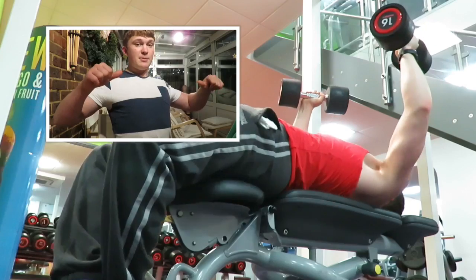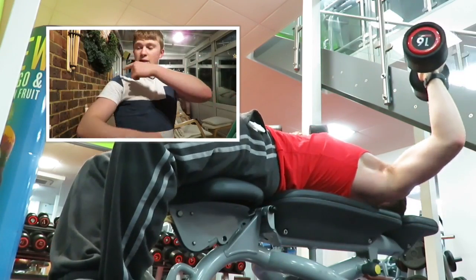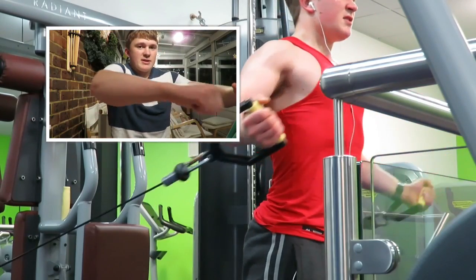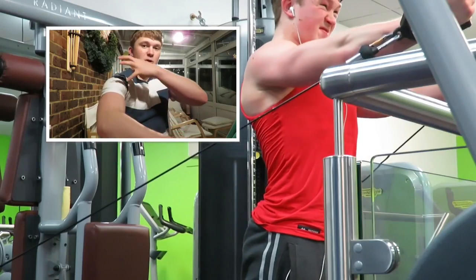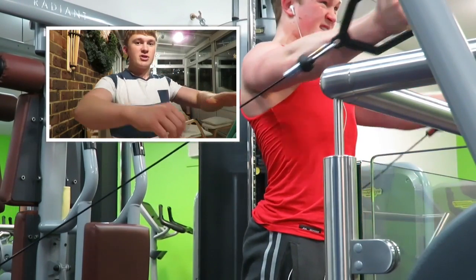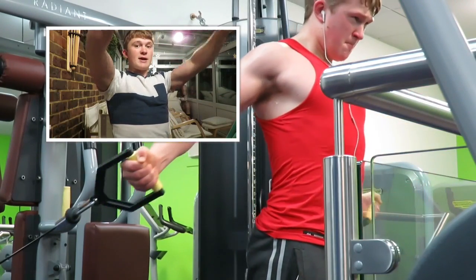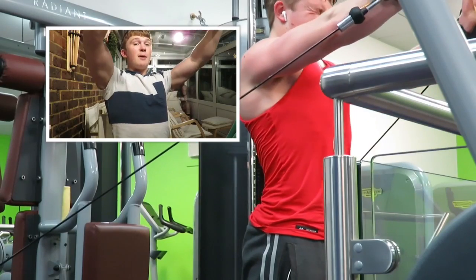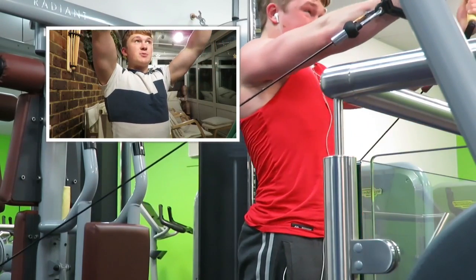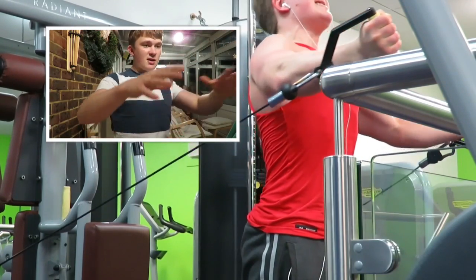What you see in the gym sometimes is people barbell benching and bringing their deltoids into the movement — the front of the shoulder is called the anterior deltoid. Bringing the deltoids forward puts a lot of stress there and that's how you can cause rotator cuff injuries. You should always think about retracting that scapula. When bringing the barbell off the safety rack, don't push upwards because you'll lose tightness — instead bring the barbell horizontal, which lets you maintain tightness and then start the exercise.